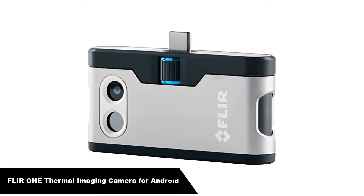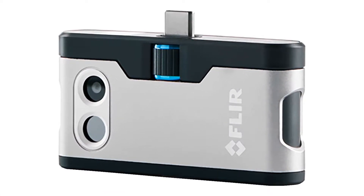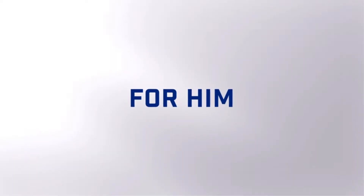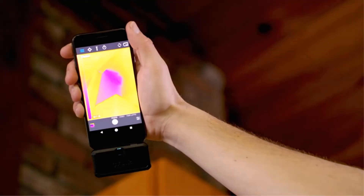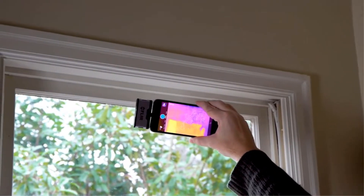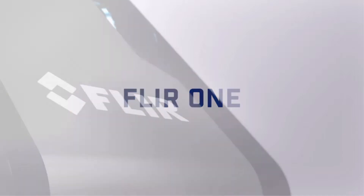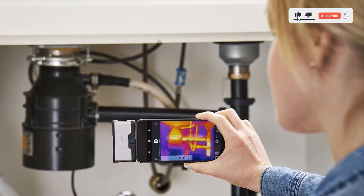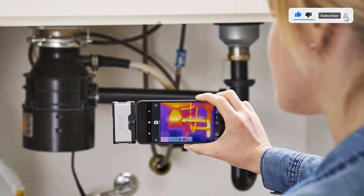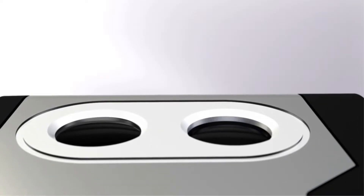Our second best pick is the FLIR 1 Thermal Imaging Camera for Android. The FLIR 1 Gen 3 is an affordable smartphone attachment thermal imaging camera designed to help professionals find problems faster and get more work done in less time. The FLIR 1 works through the free FLIR app for Android and iOS. With the FLIR 1 plugged into your phone, the app will open up to display a thermal image of whatever you point the camera at.